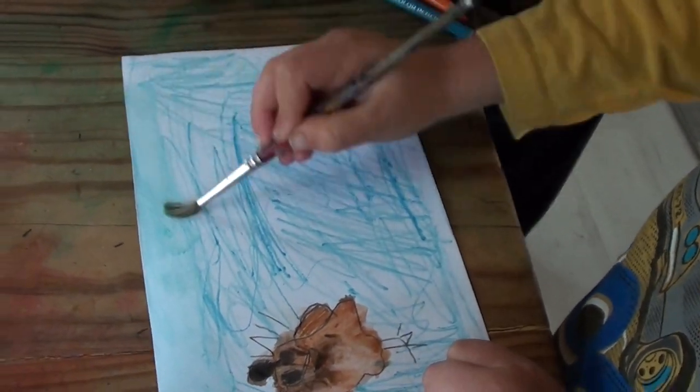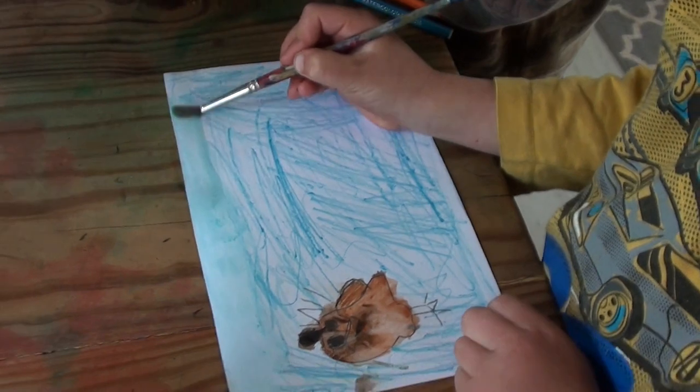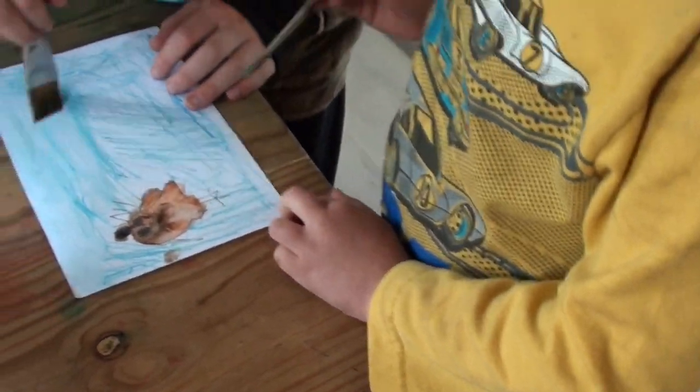Looks like you need a little more water. My mouse is so cute — I just want to draw another. Oh, that's fun with a bigger brush. Good idea, Silas.